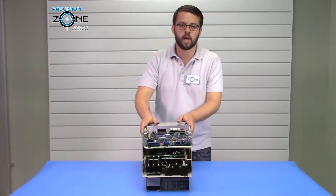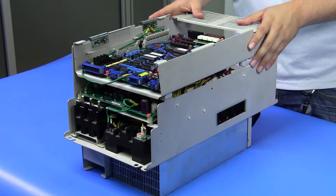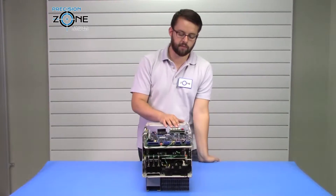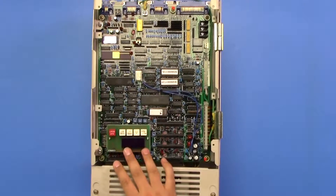Hi, it's David with Precision Tone, and today we're going to be talking about the Yaskawa CIMR MT3 series spindle drives. These have gotten a lot more complex from the other MT series spindle drives. There are five seven-segment LEDs to display parameters and alarms.